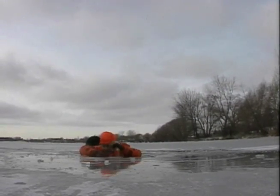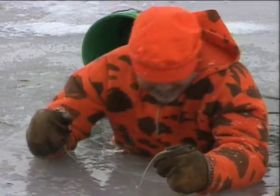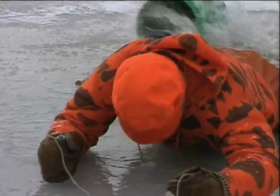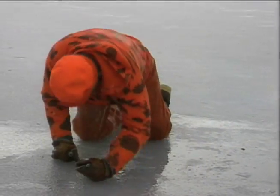Place your hands and arms on the surface of the ice — this is where your ice picks come in handy. While kicking with your feet, use your ice picks to pull yourself onto the surface. Work forward on the ice while kicking your feet. Once you get to solid ice, roll away from the hole before standing.